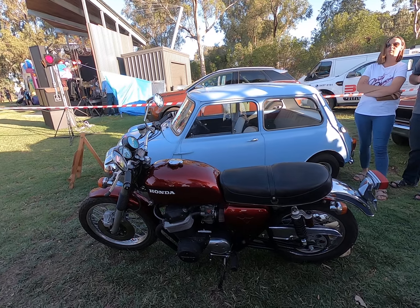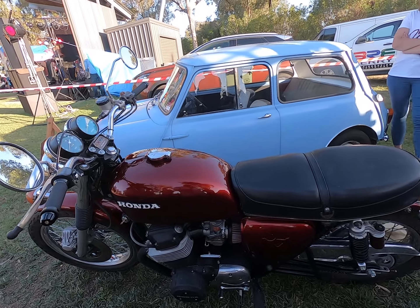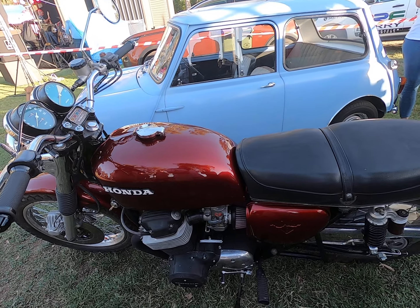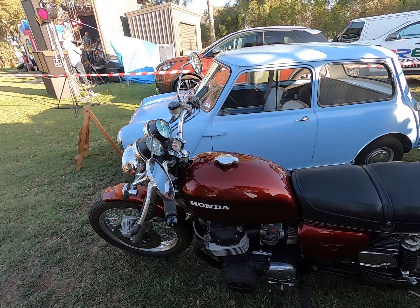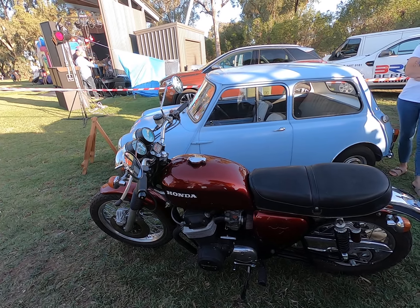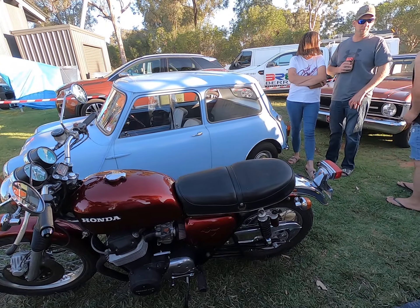And how long have you had this on the road for? Probably 3 months. It took me about 9 months to build, and about a year and a half of collecting parts before I made a start.